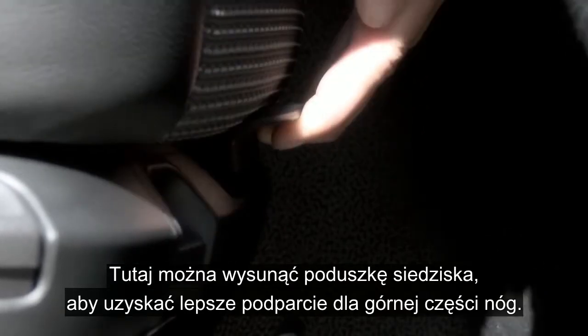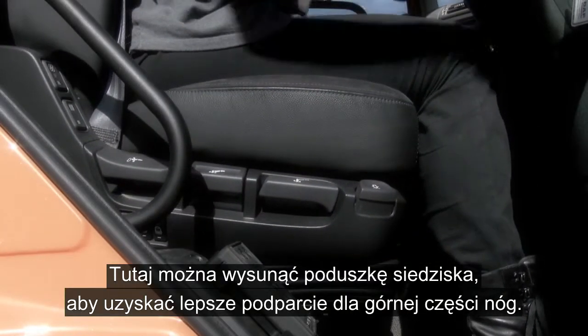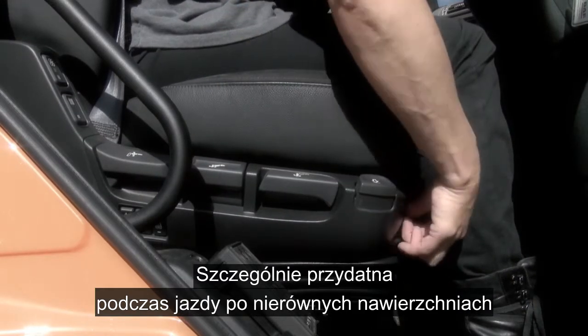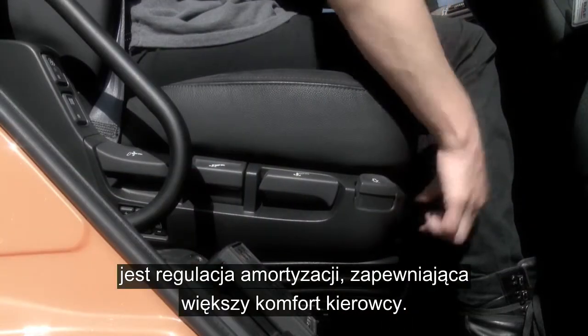You can extend the seat cushion by using this control here, giving full upper leg support. And especially useful for driving over uneven surfaces, you can use the damper adjustment situated here for a more comfortable ride.